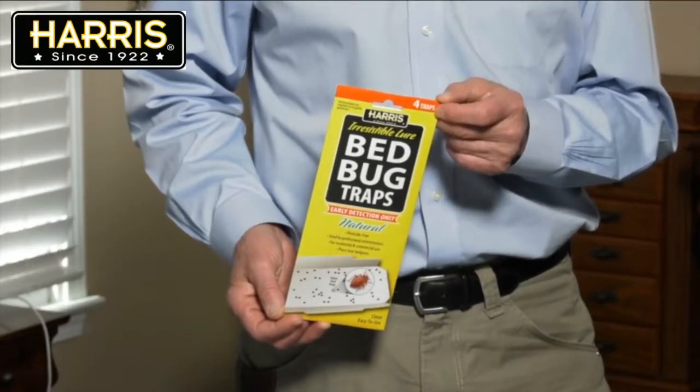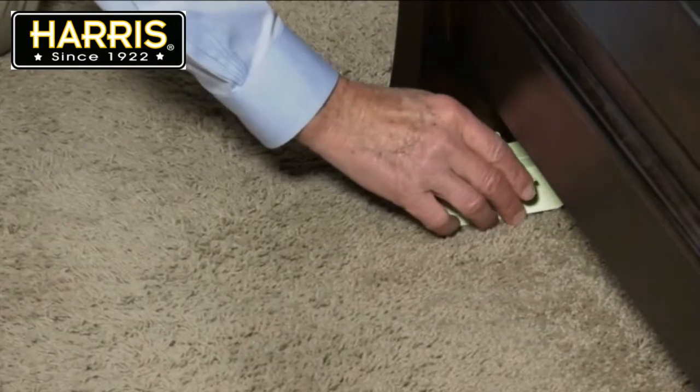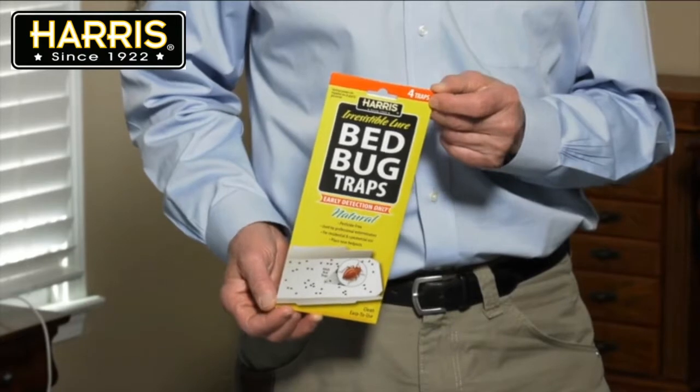Each package includes four individual glue traps. Place these traps near bed posts or around other areas in the room where bed bugs have been spotted. The traps are pesticide free, clean, and easy to use. I hope this video helps. If you have any further questions, go to pfharris.com and click on Contact Bill.